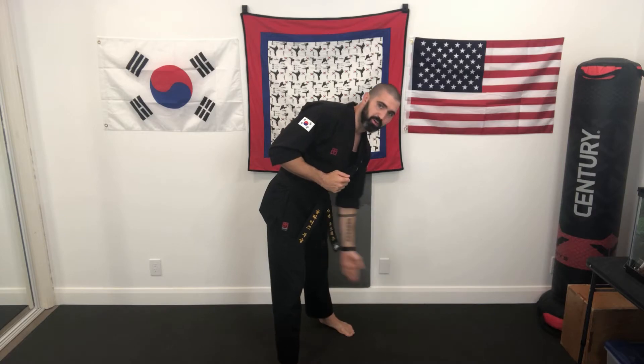Our next two kicks kind of go hand in hand with each other. Starting in a fighting stance, I can do inside crescent kick or outside crescent kick. Using my back leg, inside crescent kick kicks up in an arcing motion inward. It's kicking with the inside line of the foot, right around where the big toe is. Inside crescent kick.